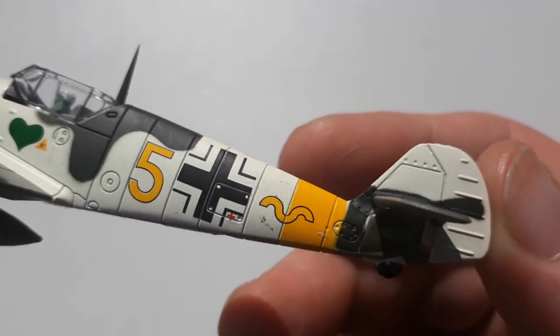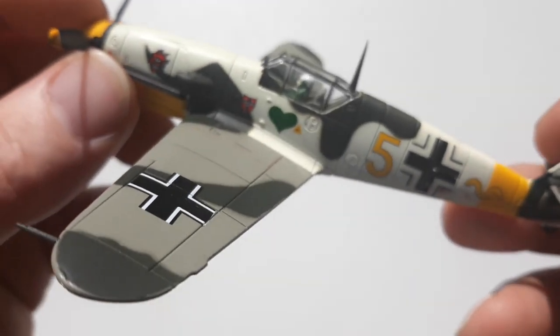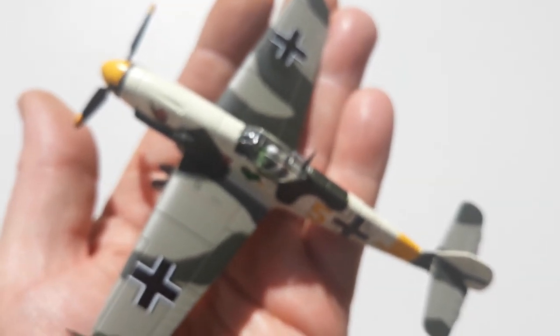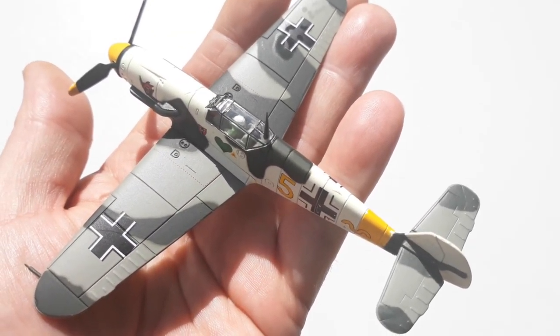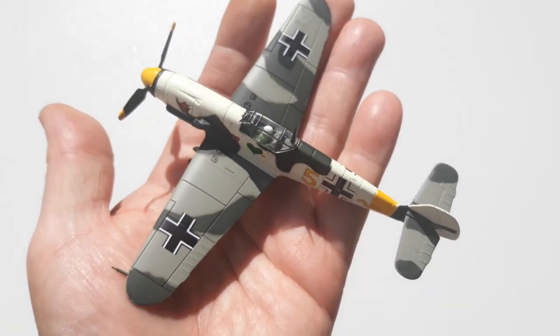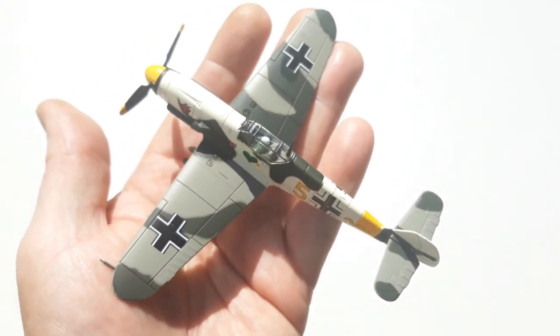Especially with all the details, one thing it is lacking is the tail marking. But you've got a 50/50 chance when you buy a German WWII aircraft of having that marking, depending on the manufacturer. The sausage finger test: it sits in the hand like any other Messerschmitt does.